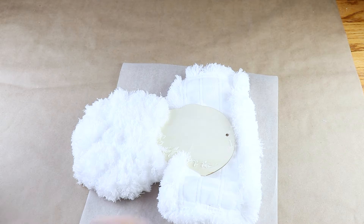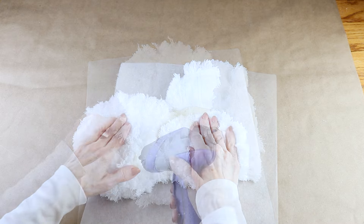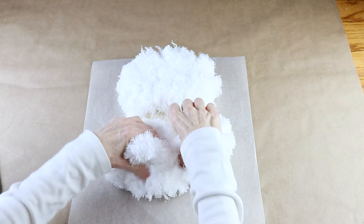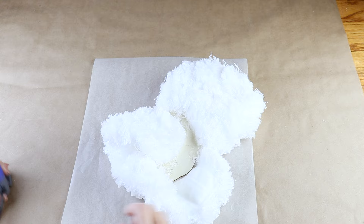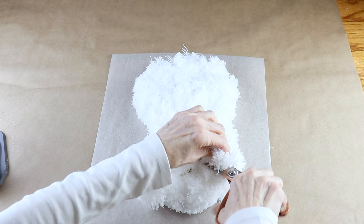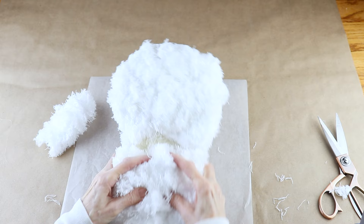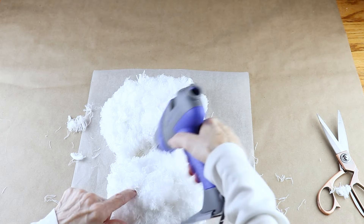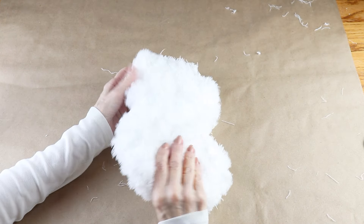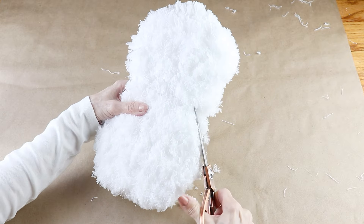When I was done, I turned the snowman over and attached one side, then added some glue and attached the bottom and the other side. You'll have that same lump as in the first piece, and I just cut that off. There's another small area without any white and I filled it in with the cut piece. My snowman has a pretty good shape but I wanted to clean up the edges a bit, so I used my scissors and trimmed them off.